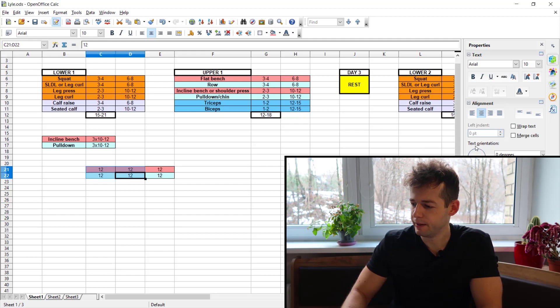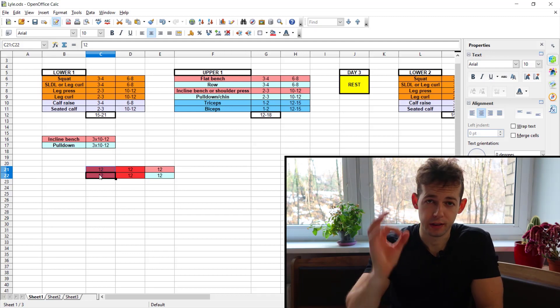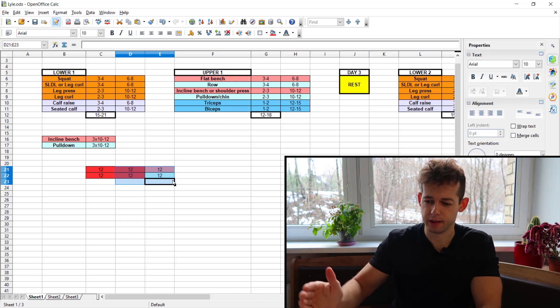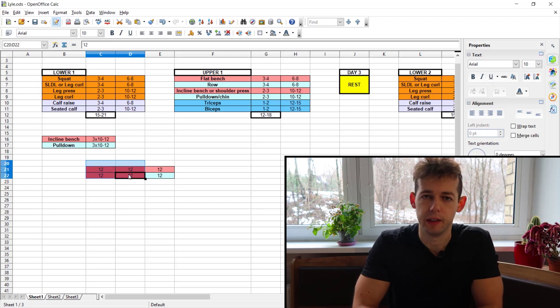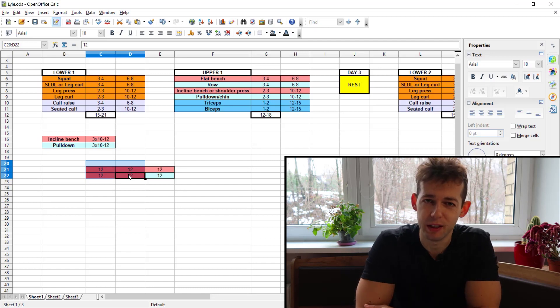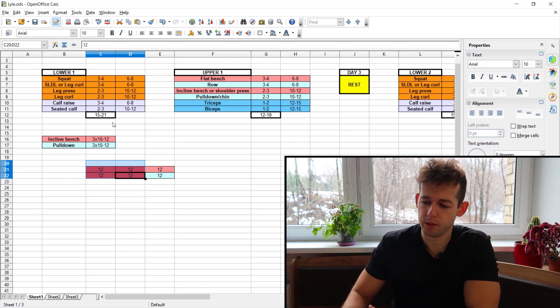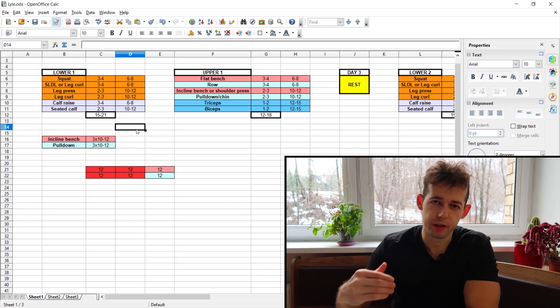Why is it a disaster? Because the previous sets were not effective — you were not training close enough to failure. If you manage 12 reps on your first set to actual failure, you have no chance of hitting 12 on your second and third sets. That means you were sandbagging, leaving too many reps in reserve, and those sets will not be hypertrophic.